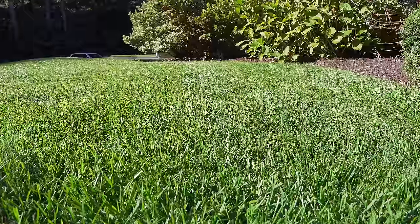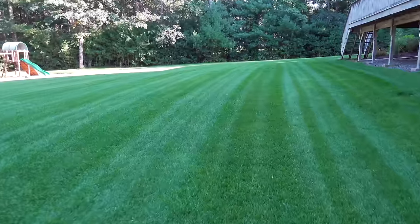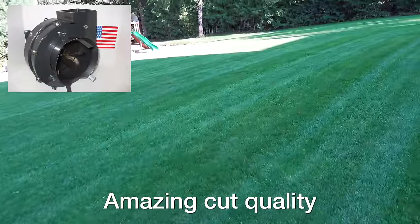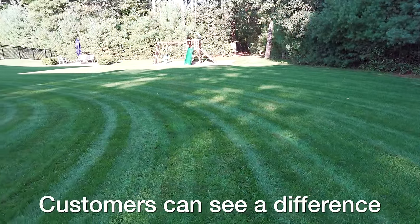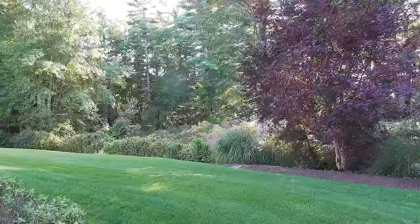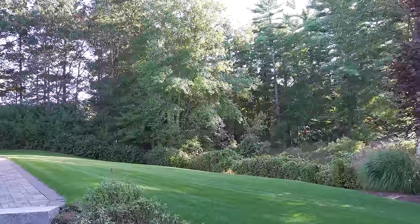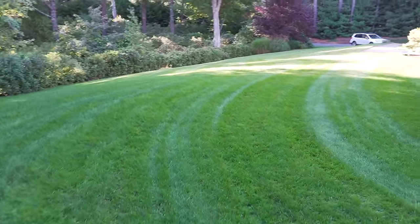Many mowers have great deck designs but don't really deliver a different result when cutting grass — but the Walker is different. When you take that well-designed deck along with a super powerful blower and a really good design, you get a better end result. The minute I started cutting my lawn with a Walker, I could immediately see a difference. Many landscapers that use these get great feedback from customers because it just cuts better and looks better, and that's what matters if you're going to use this for business.